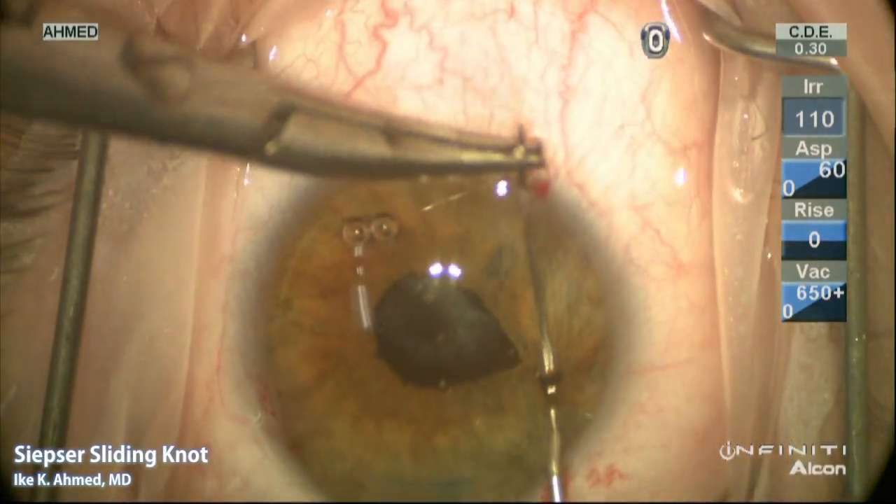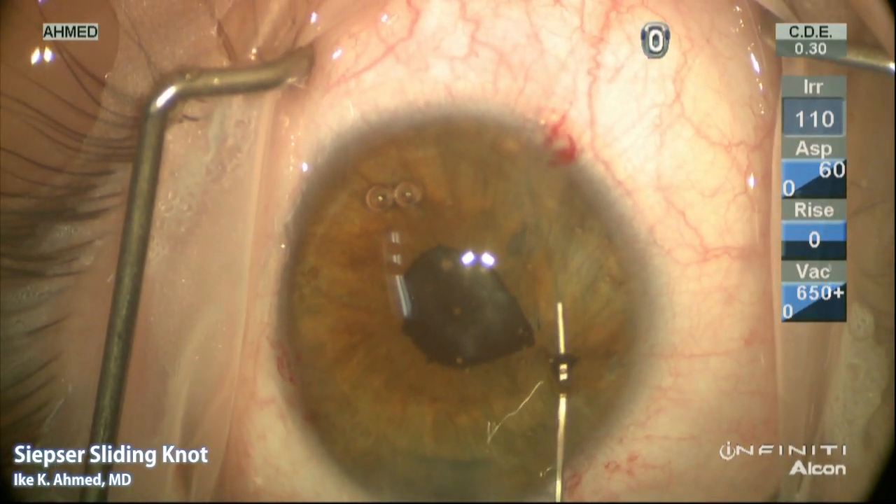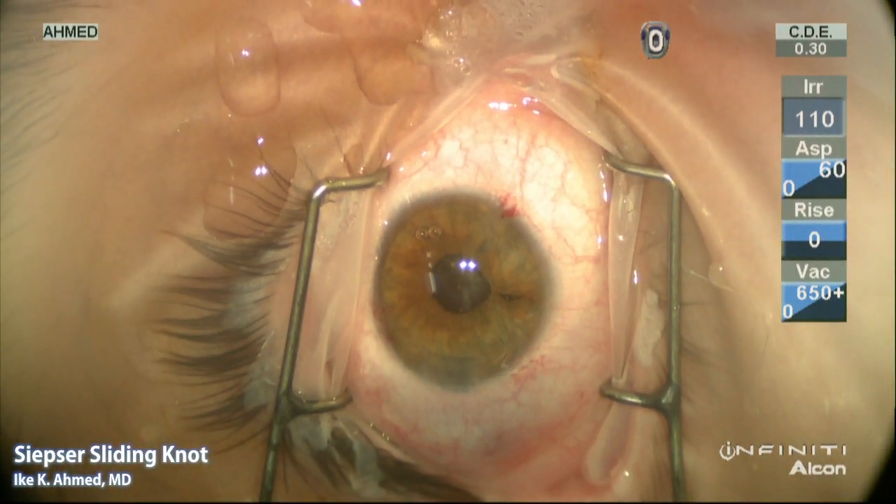The suture needle is withdrawn through the eye with the use of a 27 gauge cannula, which helps to prevent the needle from being trapped into the cornea. It's important to have two paracenteses through which the needles have been passed.